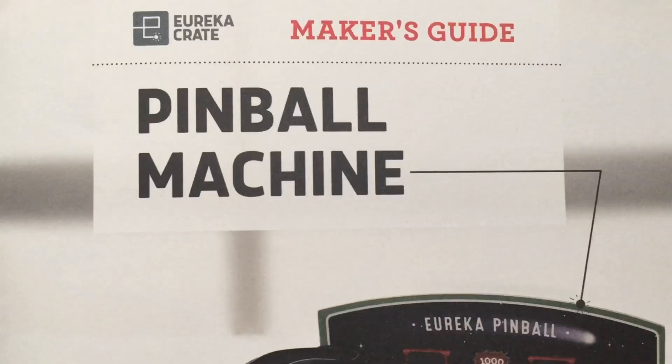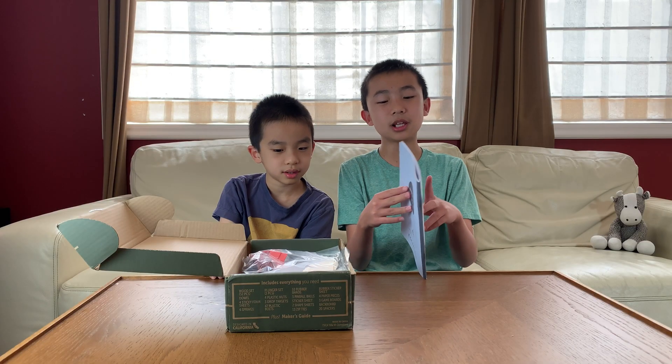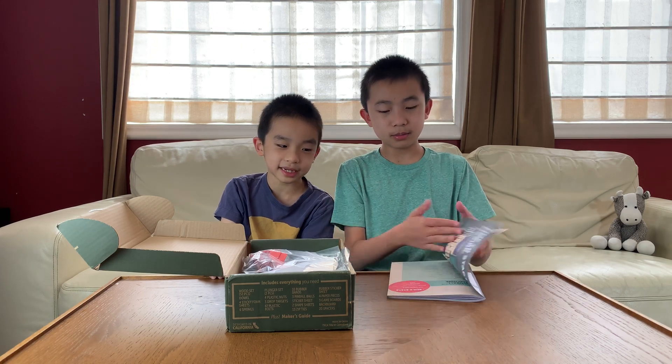Here is the maker's guide for the pinball machine, and this time it's a lot thicker. I'm guessing this is hard.